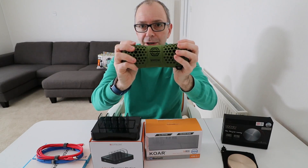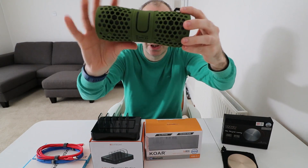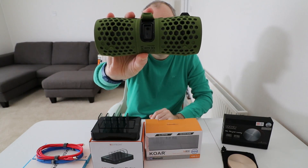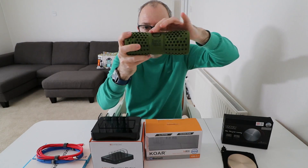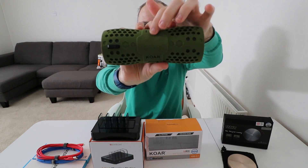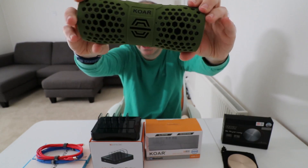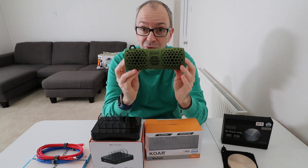It's a ruggedized speaker — I love the green colour in combination with the black. You can see two little drivers at the back and on the front. There's a little cover that protects the charging input and a 3.5mm auxiliary input; you need to make sure that cover is properly seated so it remains waterproof. Across the top you've got LEDs and controls for volume, play/pause, and the main power on/off button. It also has a tiny built-in microphone so you can use it as a hands-free speaker when a call comes in.